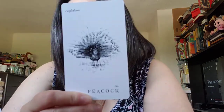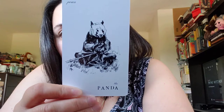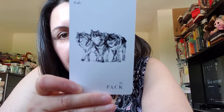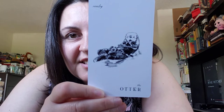The peacock — confidence. The panda — peace. The pack of wolves — tribe. The otter — revelry! So cute, the otter. Okay, let's keep going.